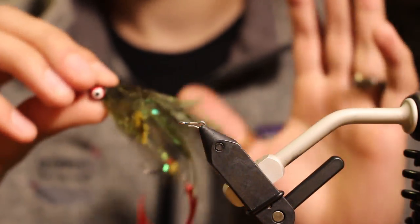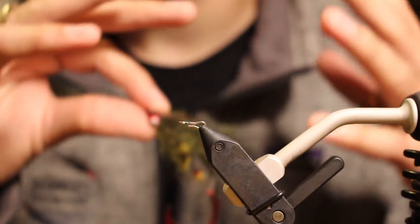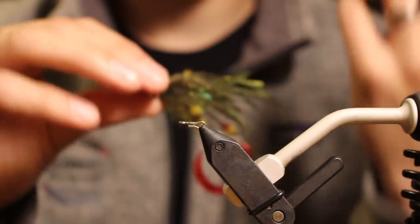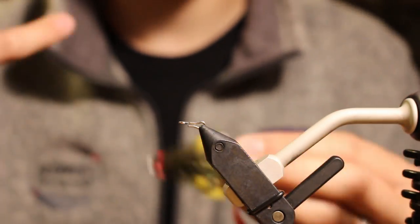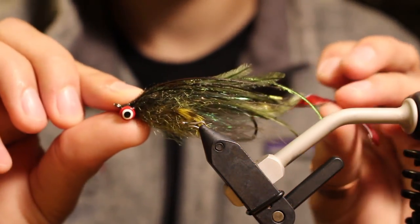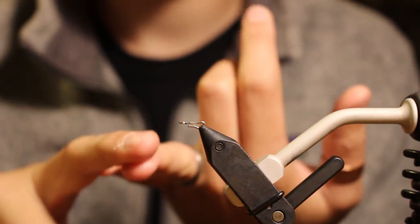Every single one of these bugs has basically the same design, same style, same almost silhouette proportions, hydraulics — it's all based off the same principles but tied in different variations to match different forage and different sizes. We have the Fuzz Junior, the Fuzz Senior coming after this one, the Hot Fuzz, the articulated version, and now this is the Swung Fuzz.